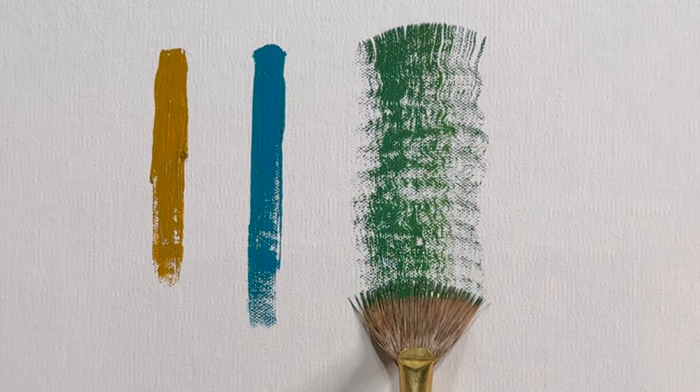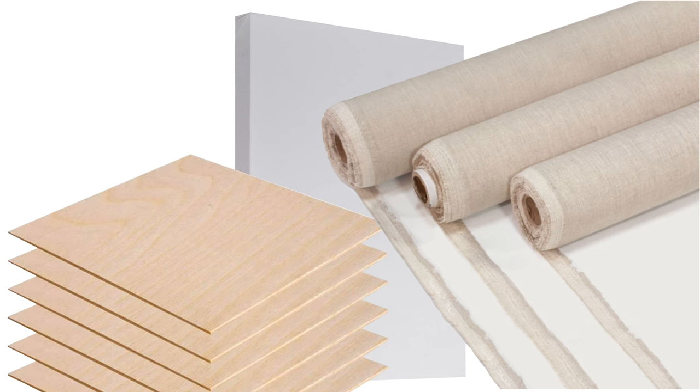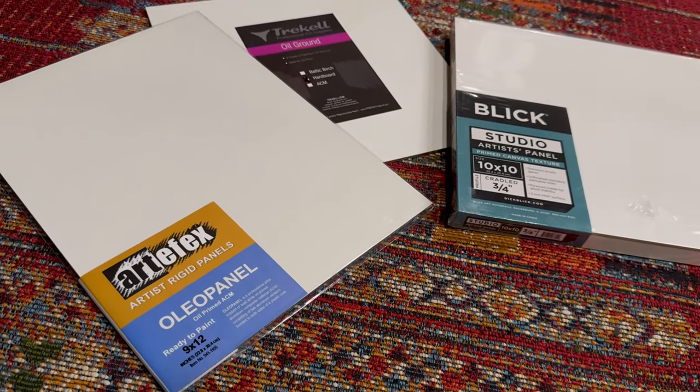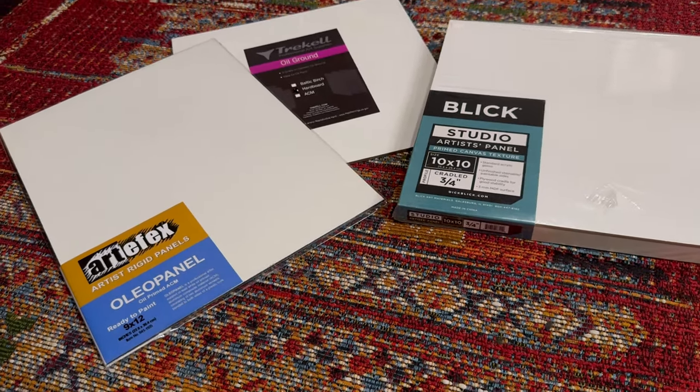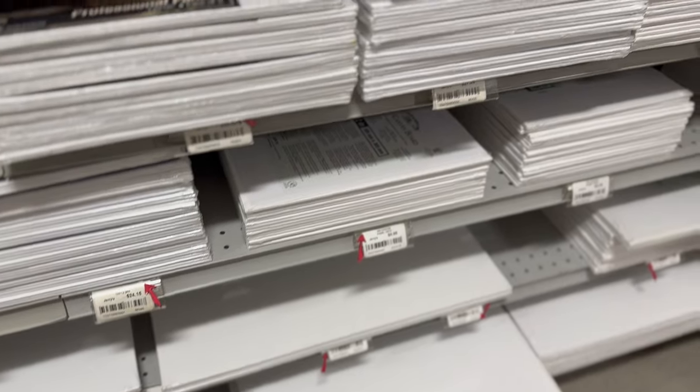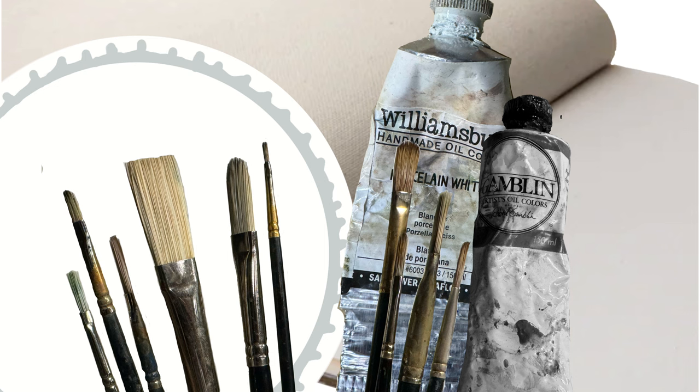The thing you're actually going to paint on is called a support. This is most commonly canvas or linen, but wood and aluminum are also popular choices. What kind of support you use is a personal preference. The easiest way to get started is to choose something ready to paint on straight out of the package — look for a support already coated with acrylic gesso or lead ground. A good choice may be a pad of canvas sheets. At the bare minimum you have a paper plate, a couple tubes of paint, a brush, and something to paint on.